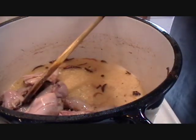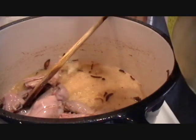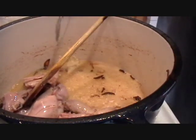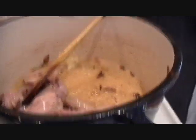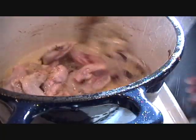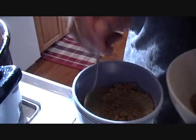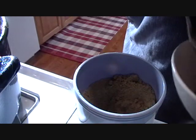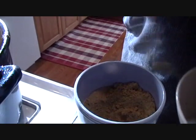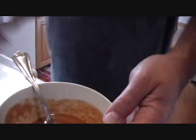The chef puts in the ginger and garlic — a teaspoon of minced ginger and minced garlic. In a bowl, the chef is taking out ground coriander and chili pepper. I think he has mixed the spice blend.